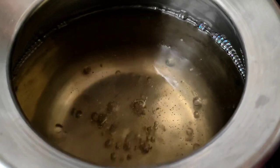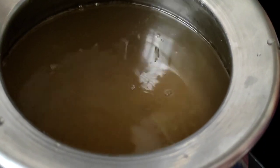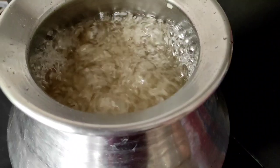Next, we add the cleaned rice into the sugar solution and boil the rice in the sugar solution for three to four minutes. After three minutes of boiling, we switch off the stove and take it off the heat.